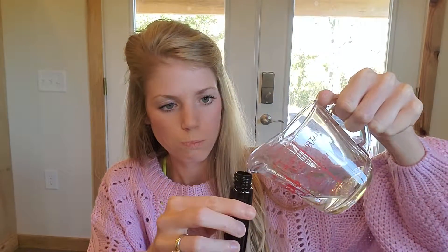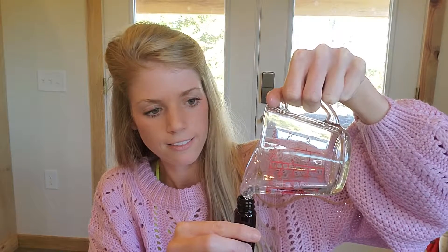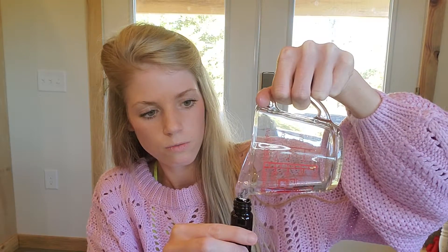So just for ease, I've added it to here first. So I just pour it into the container very carefully. I tried to make this easier for me and I'm still going to make a mess. Okay, didn't make too much of a mess.